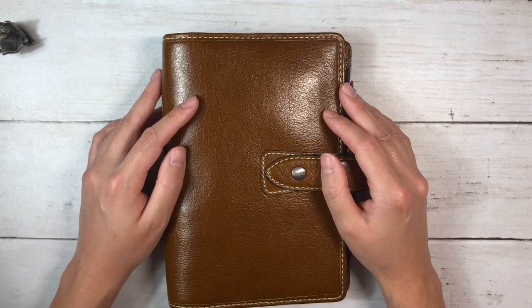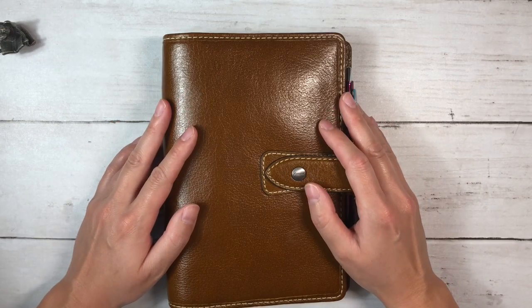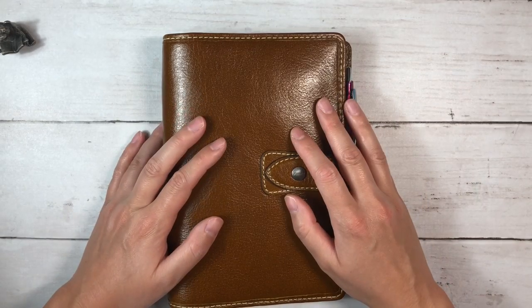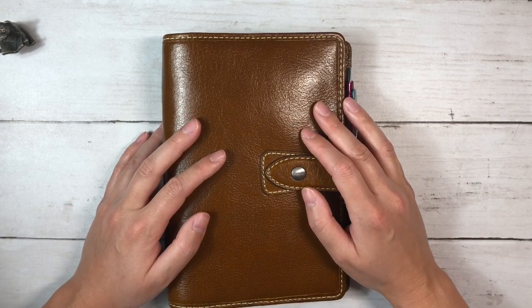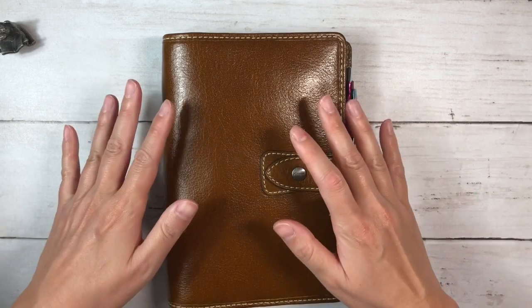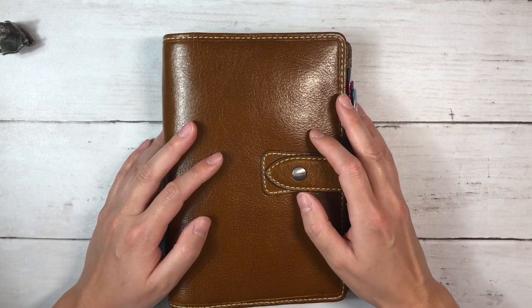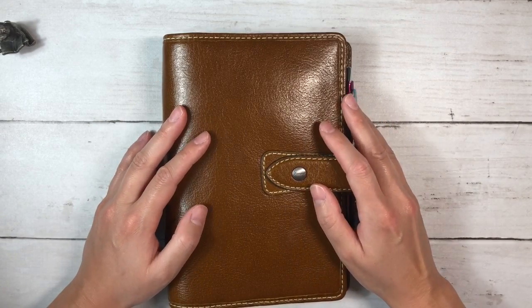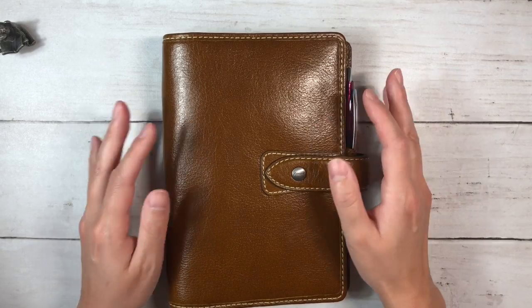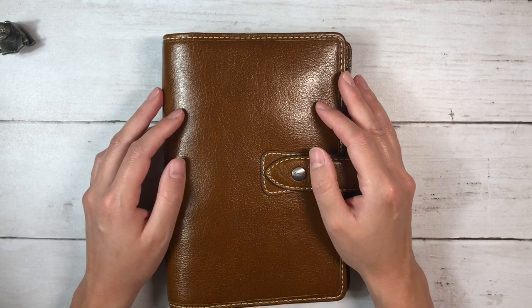Hi everybody, this is Ellie. Thanks so much for joining me today for a video where I share my brand new medical setup. This setup was inspired by Amy Graham at The Badass Valkyrie and I will link her video up above. The idea behind this is I wanted to have a system where I kept all pertinent medical information for myself and my boyfriend, so that we'd be able to pull it out, access it when needed, and take it to appointments with us.